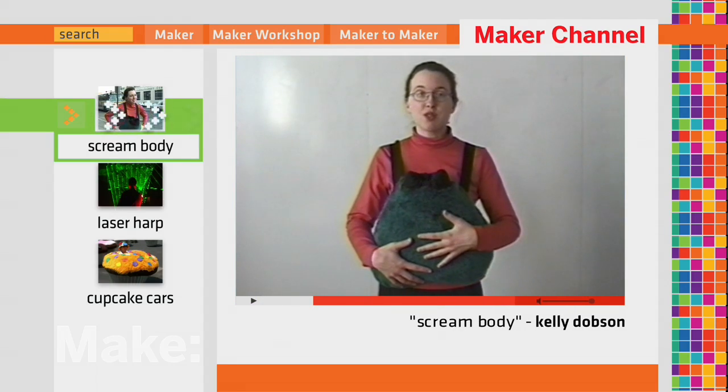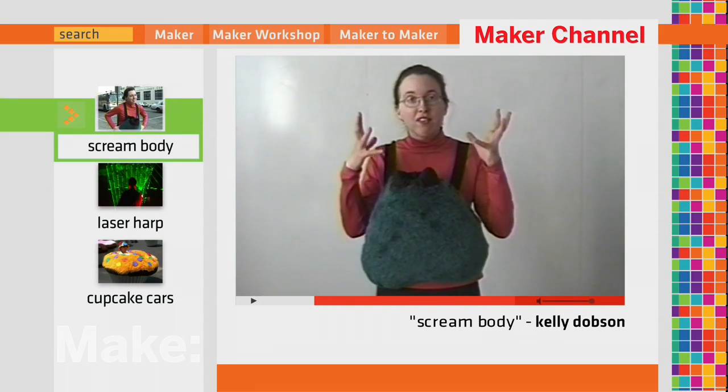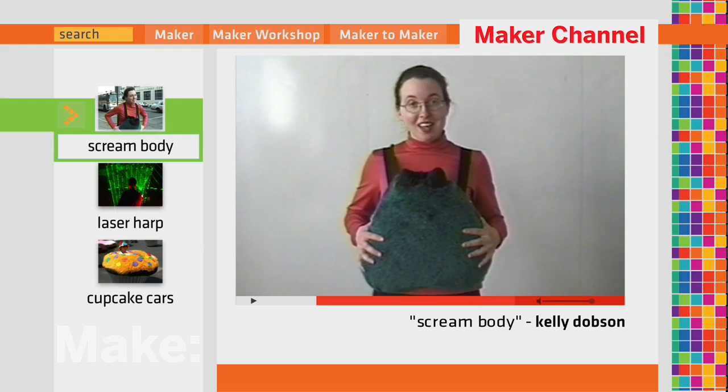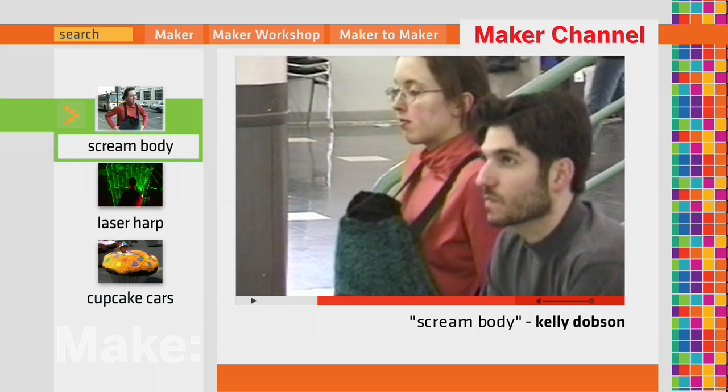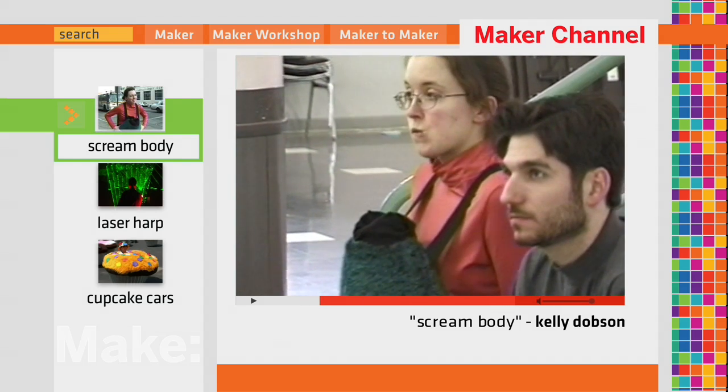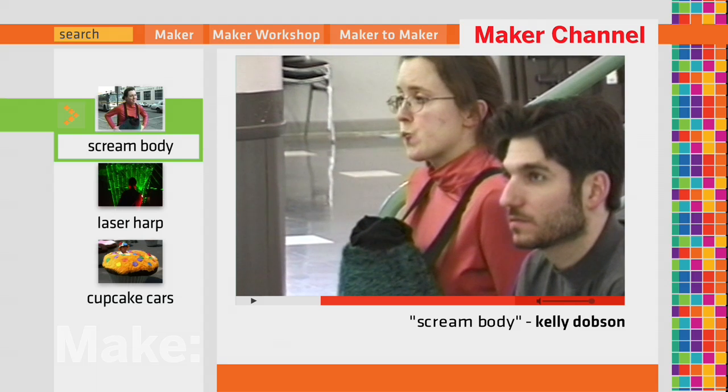Do you ever find yourself in a situation where you really have to scream, but you can't? Screambody is a portable space for screaming. Screambody acts as a surrogate lung — it holds a user's screams so that their own body does not have to.